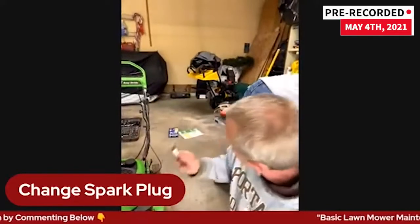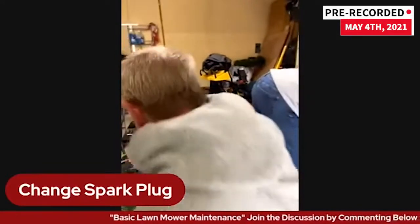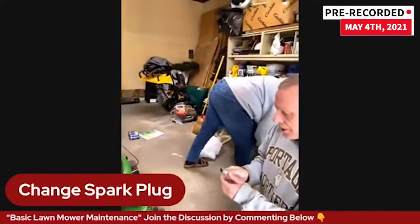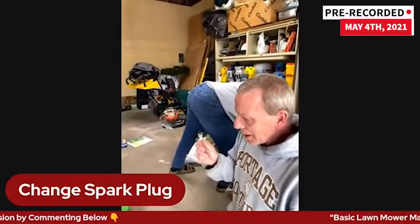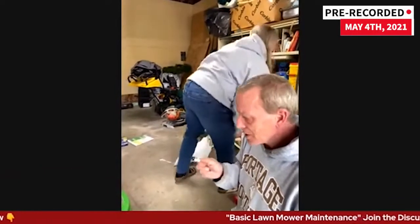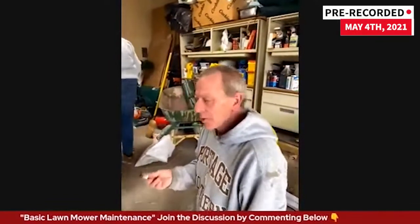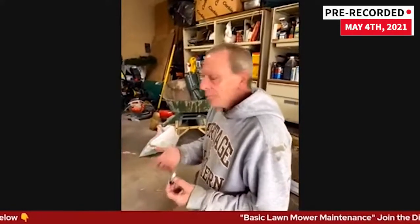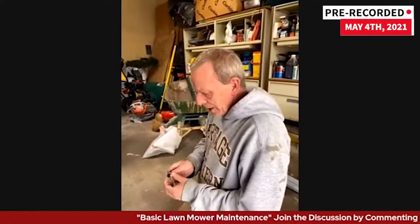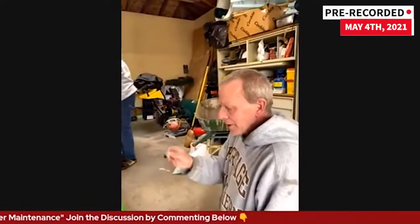You can always go to the lawnmower supply places — they're definitely going to have them, especially if they sell the brand you have. Usually it's the first time that's difficult, but write that stuff down so you're not having to go through this over and over again. I always write this stuff down. You may have heard people say they have to gap it — you don't have to do that anymore. Gapping is basically the distance from this point to the electrode. I'd be hesitant about going to some box stores because you don't know who you're going to get, and it can be difficult with all the different spark plugs.